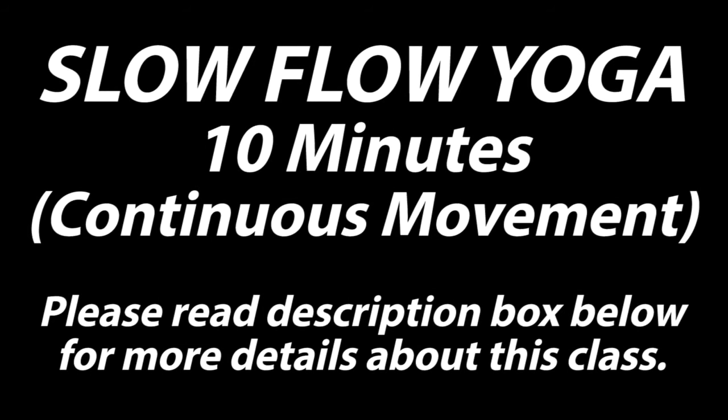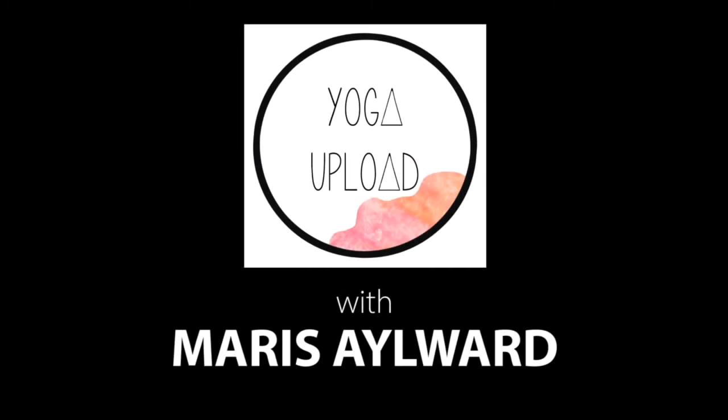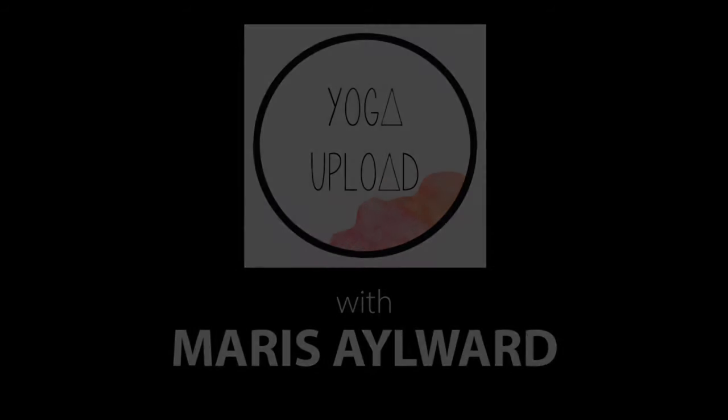Today's video is a slow flow yoga, 10 minutes. We do continuous movement and minimal instruction. Please read the description box below for more information about the class so you can flow more smoothly through the sequence. As always, do what you can, rest when you need to, and enjoy your practice.